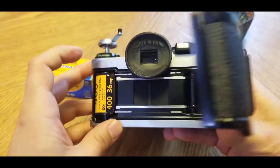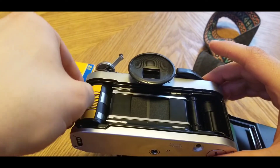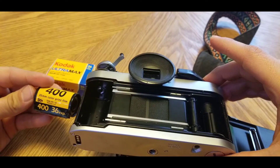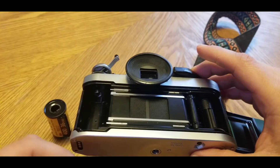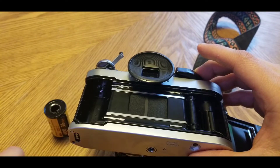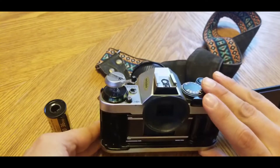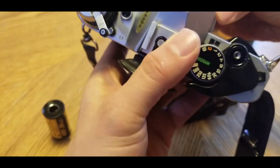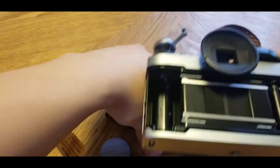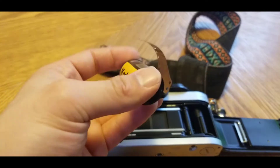That opens up, there we go. So now we pull this out — same thing. You see how it's 400? This is a 35mm camera. We open it from here, take it out of the container. So now we pull it out of here.